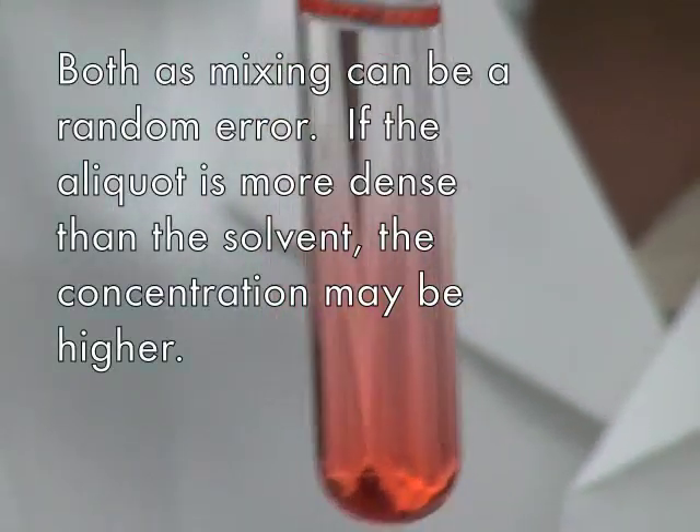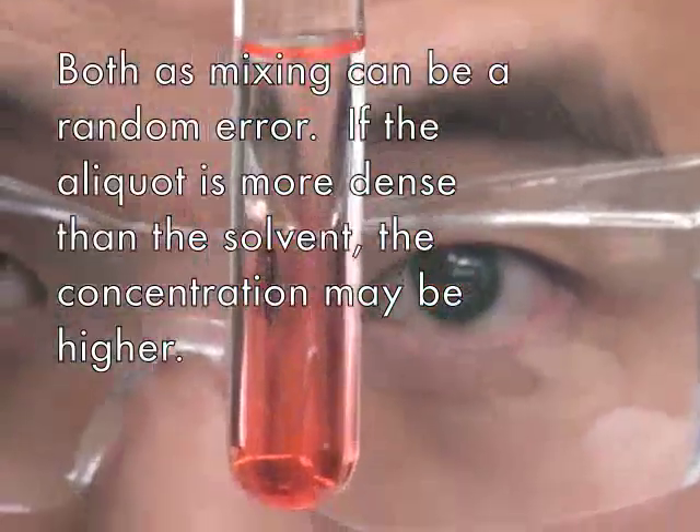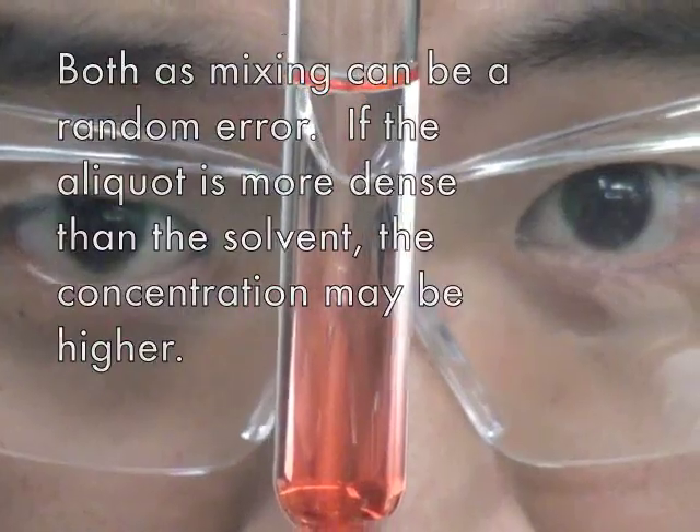However, if the aliquot solution is more dense than the solvent, the concentration may be higher as the spectrophotometer's path of light reads at the bottom of the cuvette.